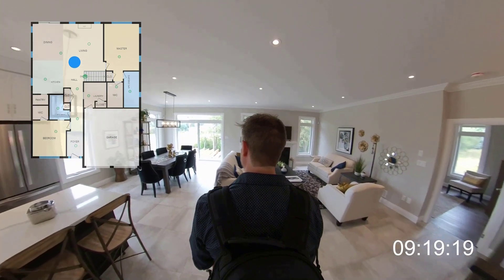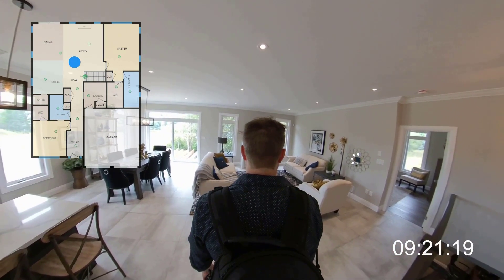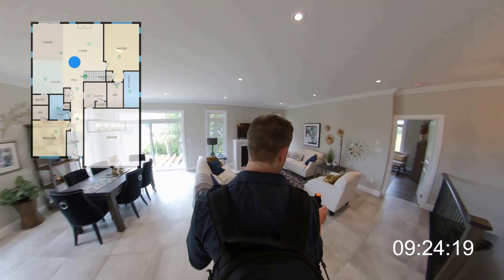It's also interesting to note here that I don't have to leave the room, because if I stay behind the camera I won't appear in any of the images.